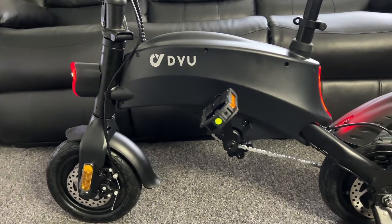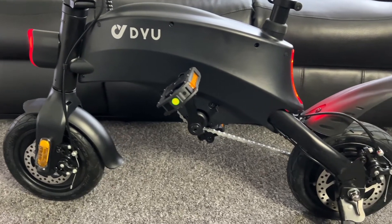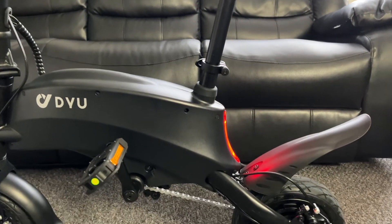The bike is surprisingly quick in acceleration, with a maximum speed of 25 kilometers per hour or 15 miles per hour, and it gets to top speed pretty quickly. The battery is fixed — it's not removable.